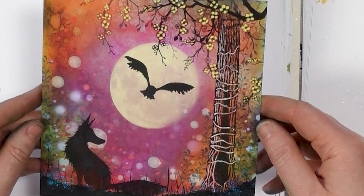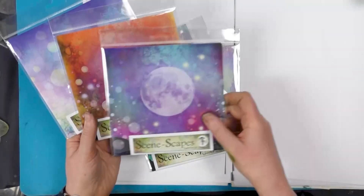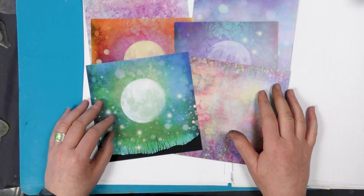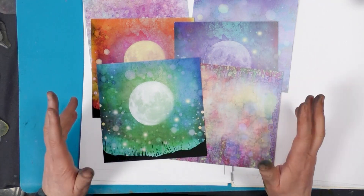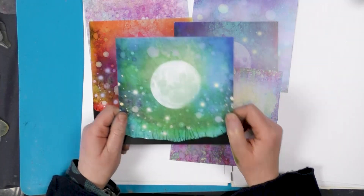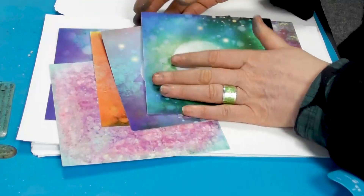Hi there everyone, this is Tracy from Lavinie Stamps and today I just wanted to show you our brand new Seamscapes. Six new designs in total, printed on 220 gram card. They're just a quick way of making a card — for when you haven't got time or you're just faced with a blank piece of paper and don't know where to begin. These are perfect for that situation. You can stamp straight onto it, mount it on a card, and it's done as quick as anything.